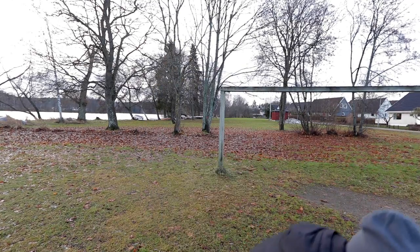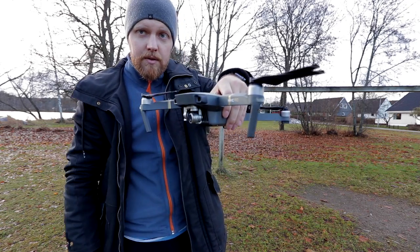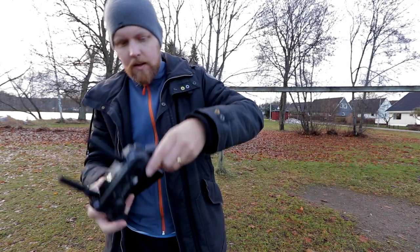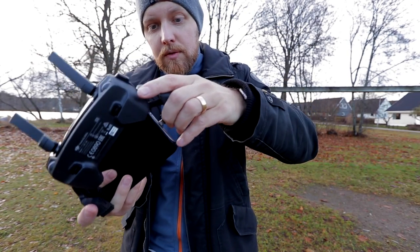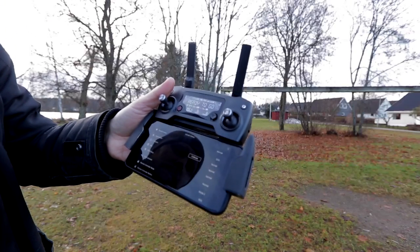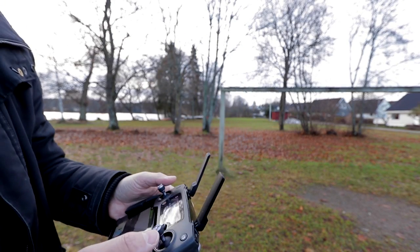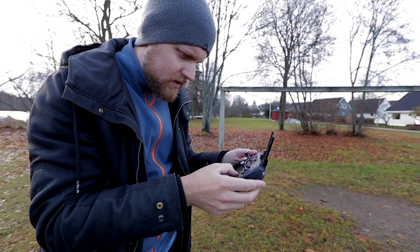The Mavic drone is pretty fast to get ready. First let's fire it up — I have it in the backpack here. Firing it up, putting it to the ground, getting it set up. This is actually the most tricky part when you're not used to it. So there we have it ready to go, everything's okay. Let's check the settings I'm using today.